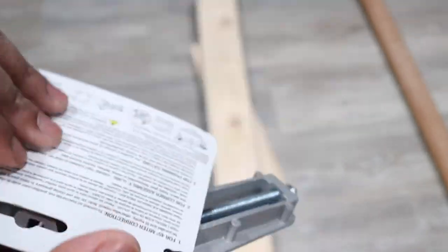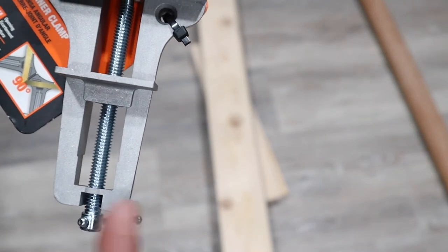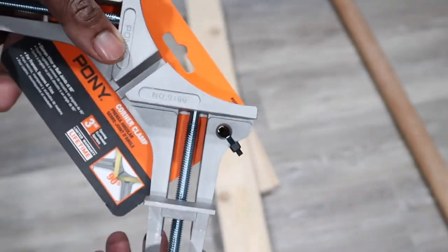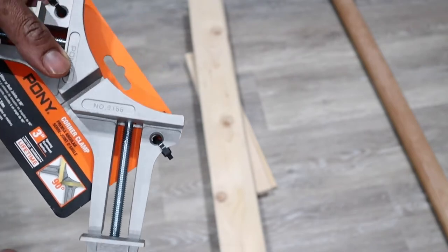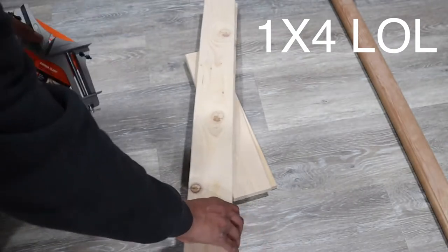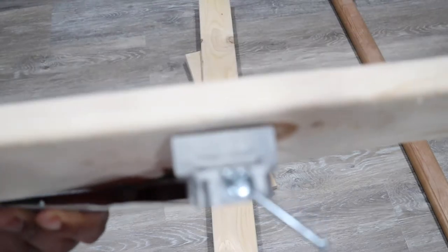They don't want to fix it! All right, so what we're going to do is test this out. They say this goes out about three inches, so this lines out all the way. Let's see — these are two by fours, but the actual measurement is three and a half inches. So yep, this comes out three inches as y'all can see.